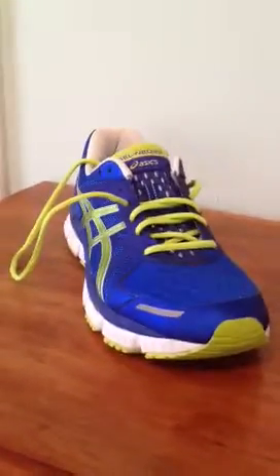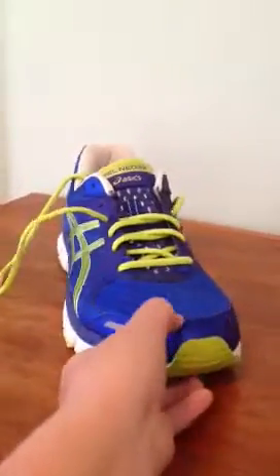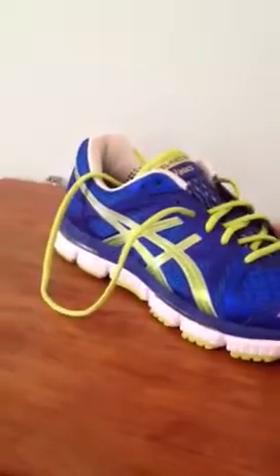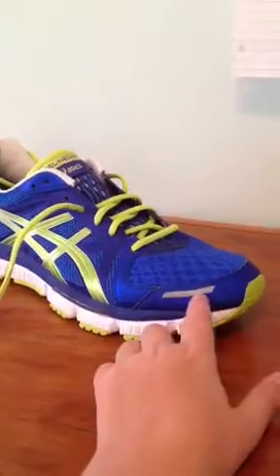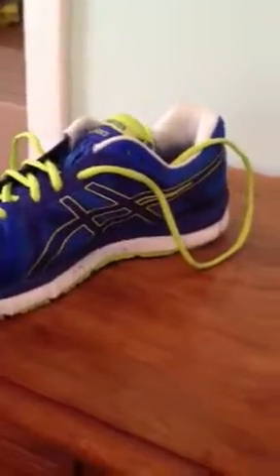I just want to start out by giving you a review of the Asics Gel Neo 33 running shoe. This shoe is very, very great — I really like it. I like the reflective right there, it's very high reflectivity. It's a very bright shoe, which is good because I like bright shoes.